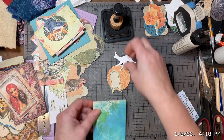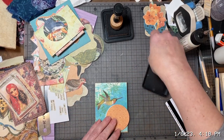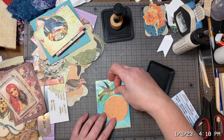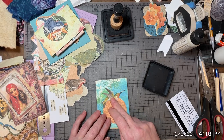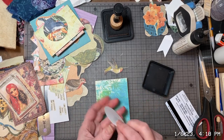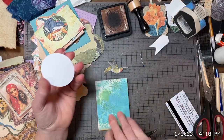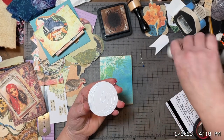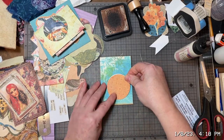So I've got these here from the other kit — the Graphics Fairy kit. And I accidentally punched that out and didn't quite get it where I wanted it, so this is perfect because the hummingbird will cover it right up. So that is what I'm gonna do. I'm gonna put this paper stuck all over.